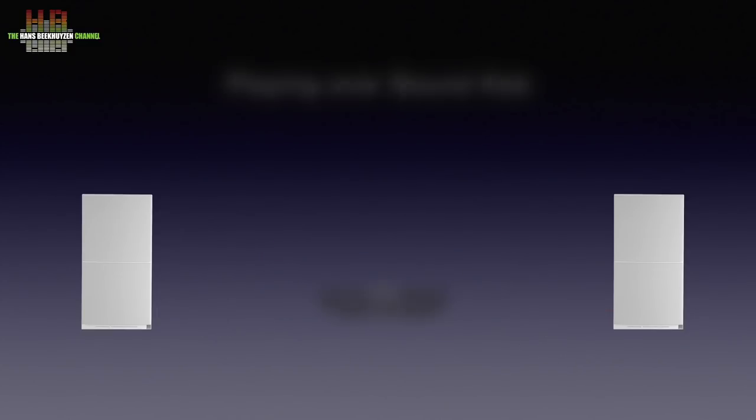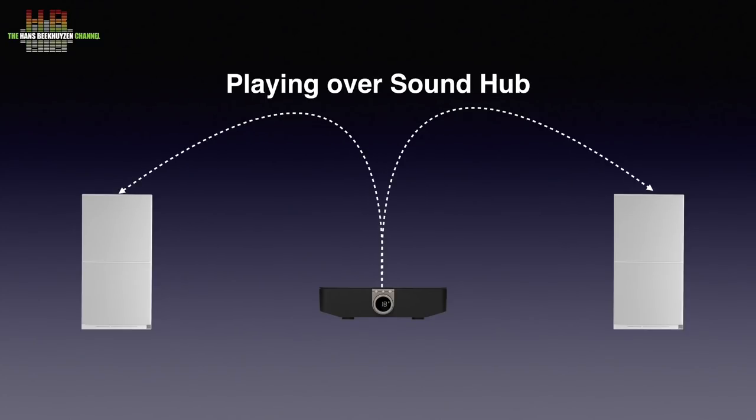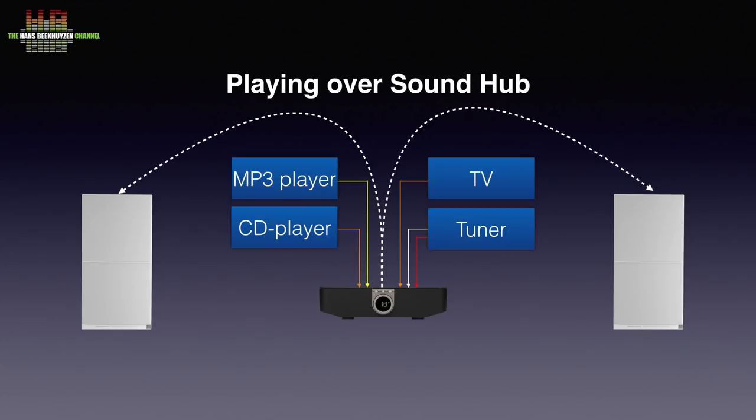Using the optional Sound Hub instead makes life a lot easier. It connects to both speakers wirelessly, so you only need to connect the speakers to a mains outlet. You can then connect an analogue source like a tuner over RCA, a TV over optical digital, a second optical connection for a CD player, and an MP3 player or smartphone over a 3.5mm jack cable or Bluetooth.